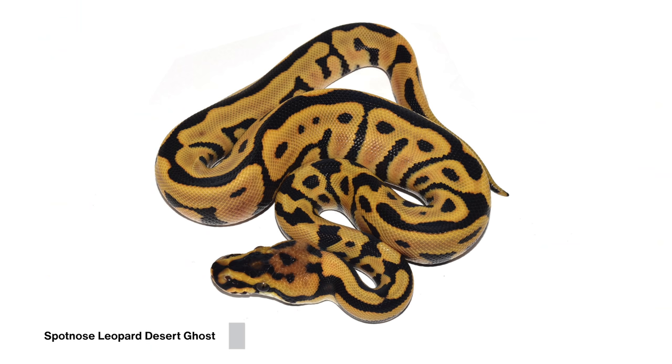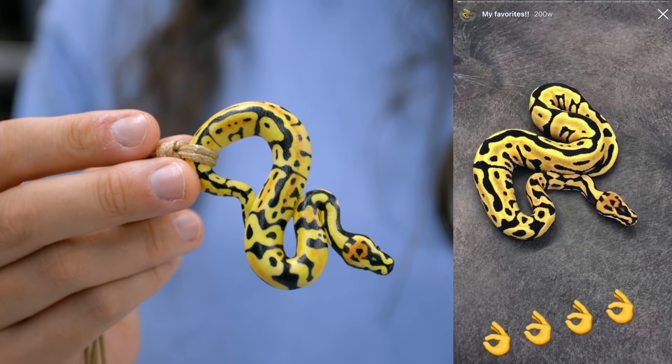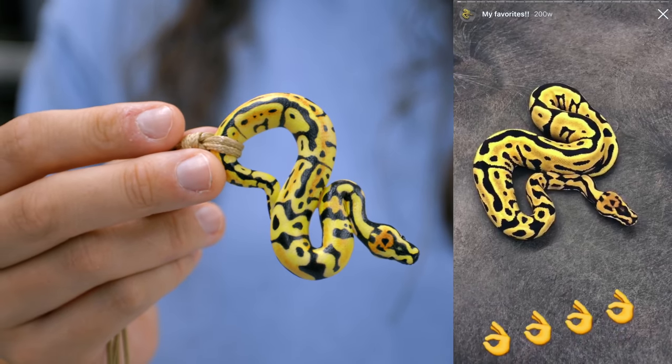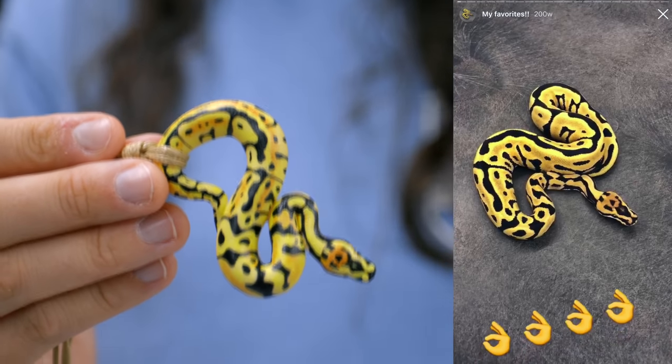We'll start with the animal that we don't actually have anymore. This is the Spotnose Leopard Desert Ghost. She based it off a photo that we put in our stories, so we'll throw up that picture along with some pictures of it as a baby so that you can see the differences and the similarities between the actual animal and her recreation of it.